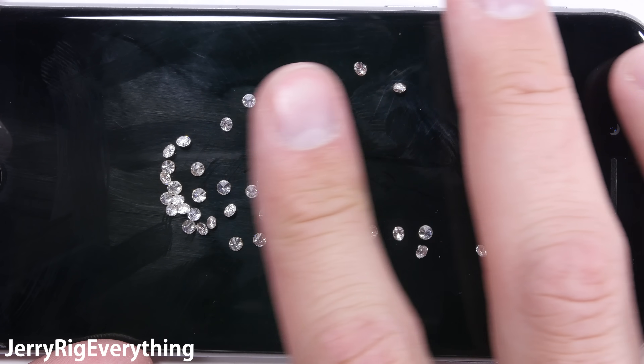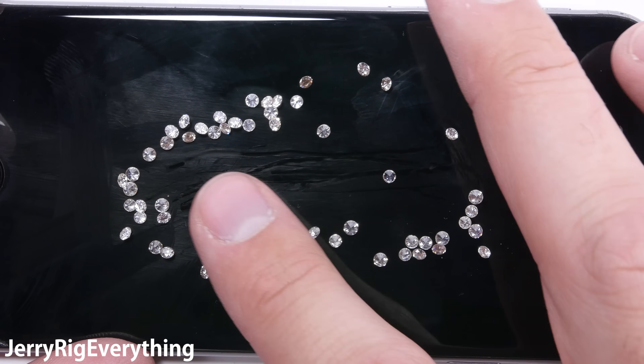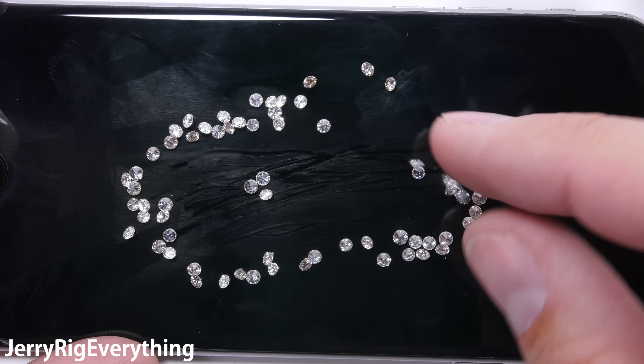The diamonds that I have in front of me are real, but they are shaped and cut for jewelry and not industrial applications. Diamond dust is much more abrasive, but we'll get to that in a minute.